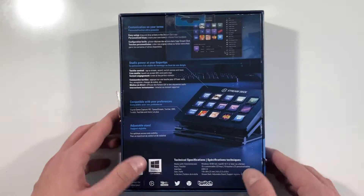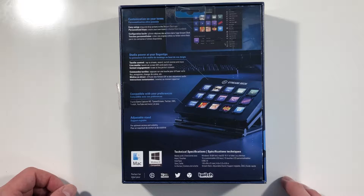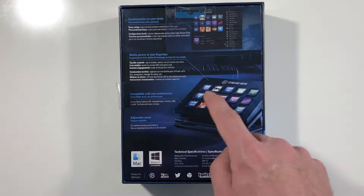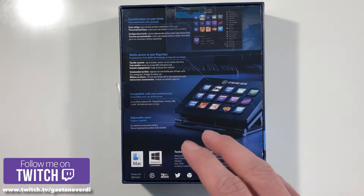So that's the packaging. It's compatible with Mac and Windows 10. It requires a USB 2.0 connection, so everyone should have that in their PC or Mac. What you can actually do is — this is like a little macro board with 15 little displays on it, and you can put whatever you want on the shortcuts.